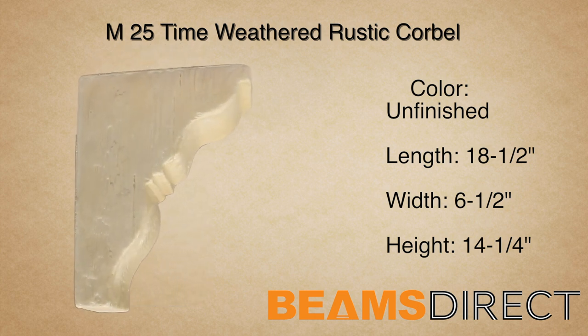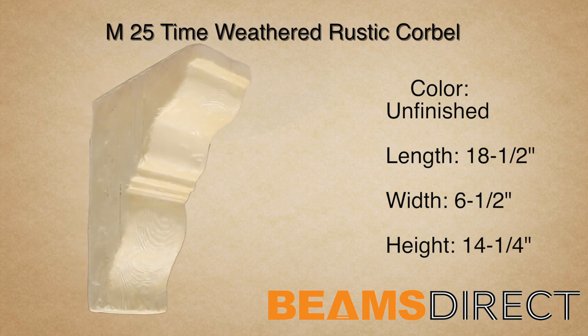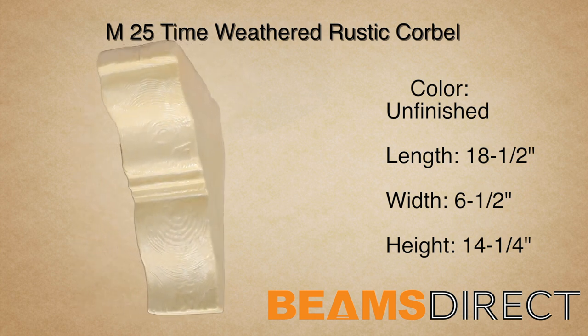Virtually maintenance-free, lightweight, and easy to install — the unfinished M25 time-weathered corbel.